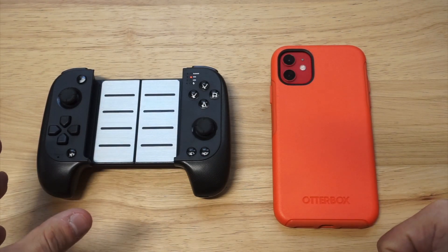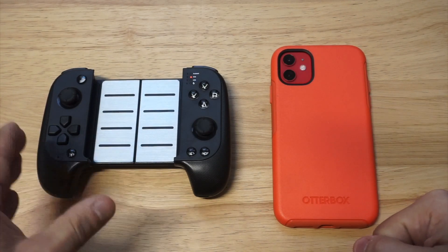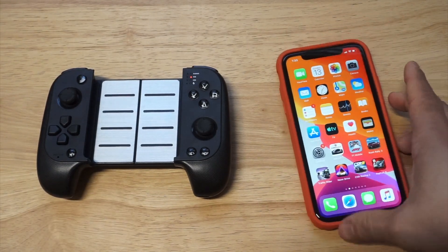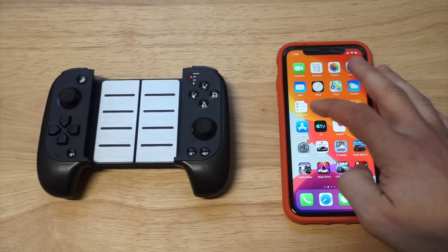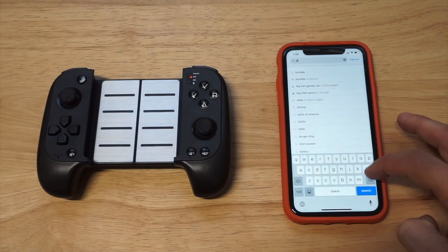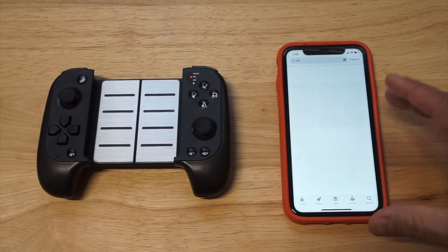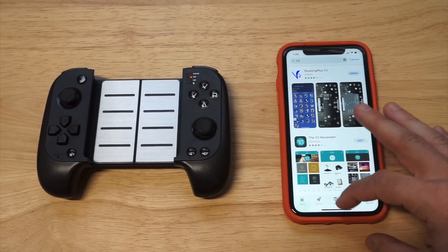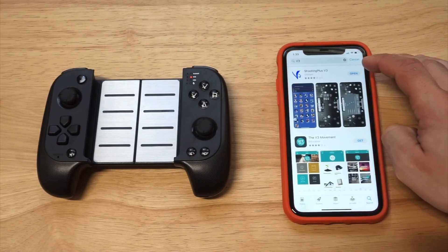Typically, any controller you're using you're gonna need to download an app for it, and then you're gonna need to connect it via Bluetooth. Now the controller I'm gonna be showing you here is incredible — I've been using it for just about every game out there: PUBG, Fortnite, COD Mobile. Basically, what you're gonna need to do is head over to the App Store and search for V3. This is the app that a lot of these controllers are using, so you would download the V3 Shooting Plus app, then open it up.